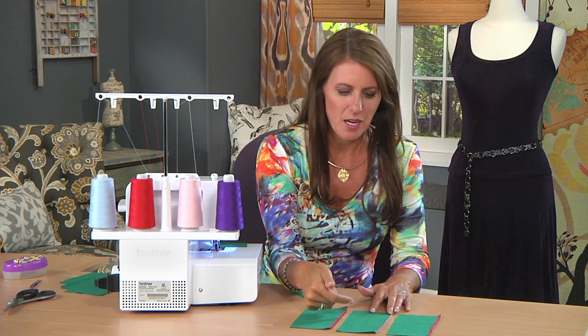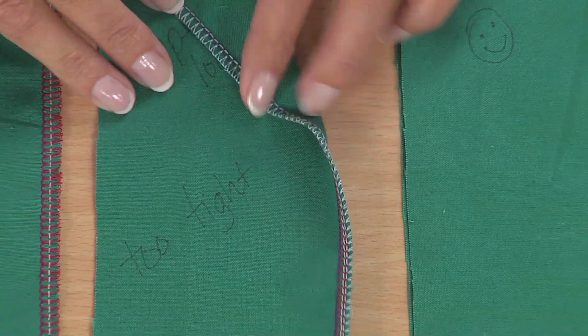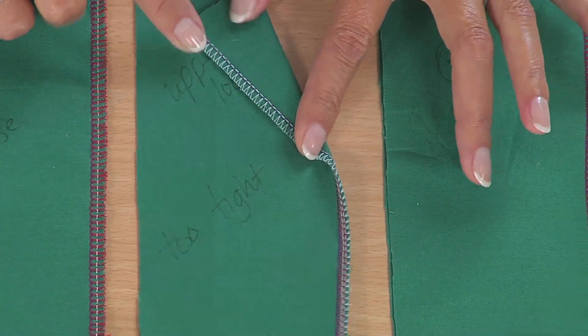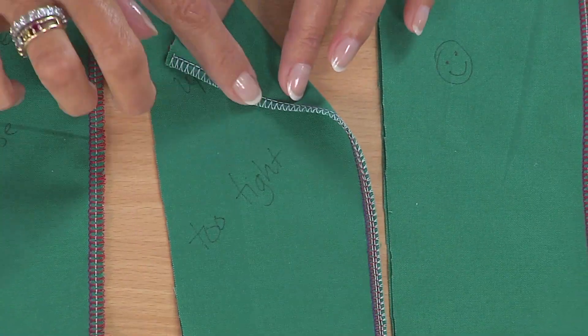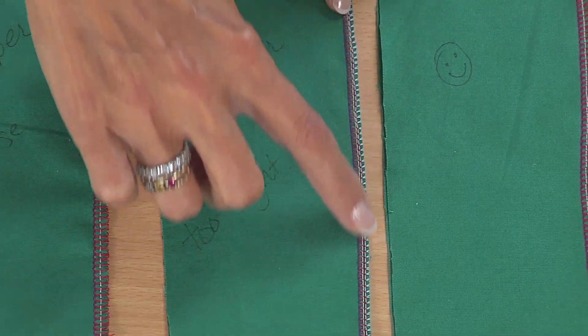Check out this piece here — I wrote on it so I could remember. The upper looper is too tight. Look what happens: on this side it doesn't look so bad, but if you notice, this color here folds over to the other side. It's not supposed to be that way — it's supposed to stay to the end.